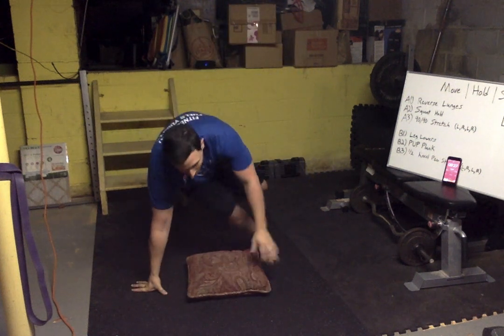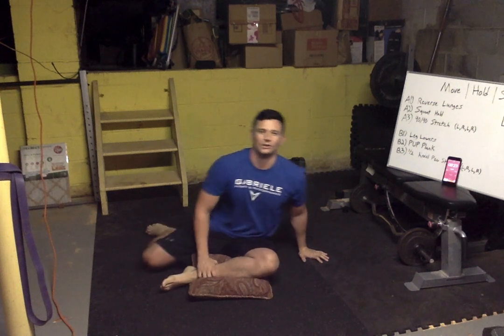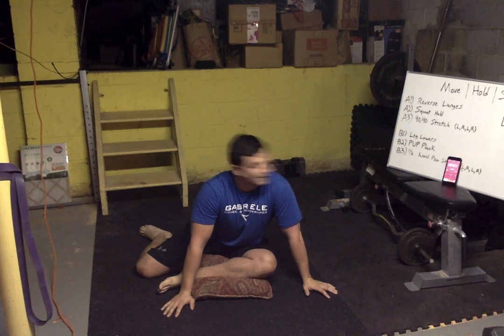All right — other side. I did right twice so gotta level it out. As long as you guys get two stretches on each leg. Chest up — we don't want to bend the back because we'll lose tension on the hips. Keep that chest proud, push it forward, pulling on all the right muscles. And relax.